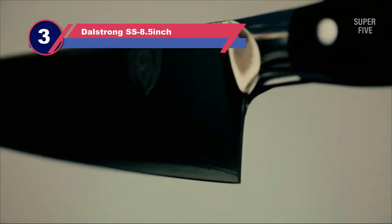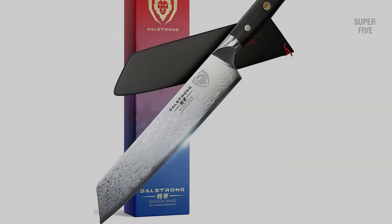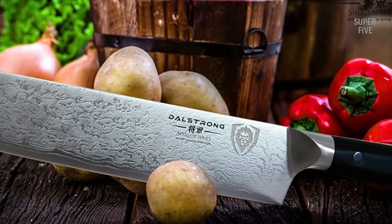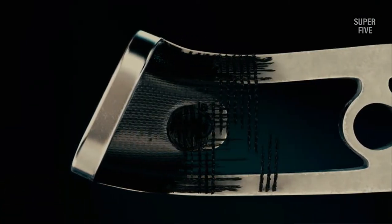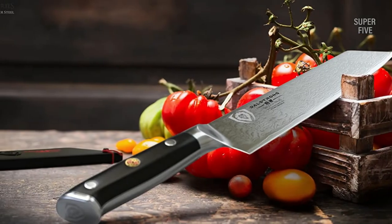Number 3: Dalstrong SS 8.5-Inch Kurosuke Knife. Chef's knives by Dalstrong are one of a kind, and this Kurosuke knife is one of their best creations. The excellent craftsmanship can please any professional. It comes with seamless construction to make your kitchen experience delightful, even for beginners. This hand-finished blade has an 8–12 degree angle on each side for smooth cutting, and is made with AUS-10V Japanese steel so you won't have to worry about any damage.